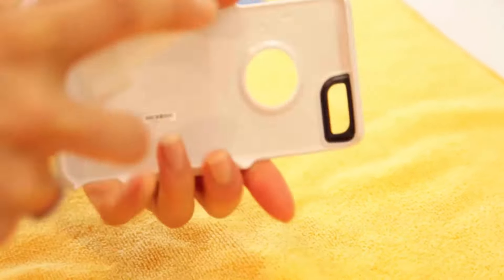You can also use rubbing alcohol for disinfecting your phone case. Simply spray it on your phone cover and then gently rub with any soft fabric cloth. You will get good results by this method.